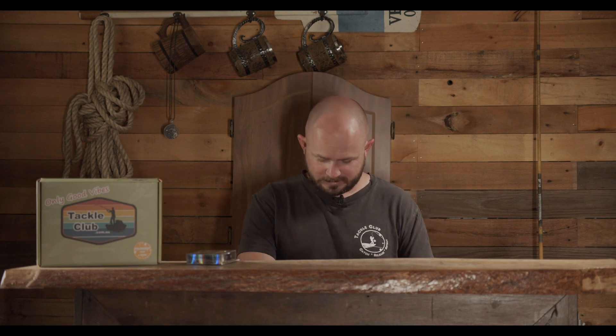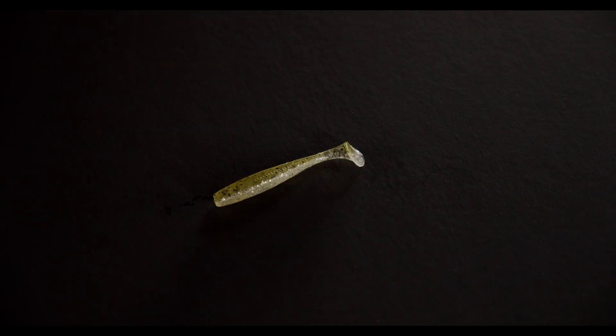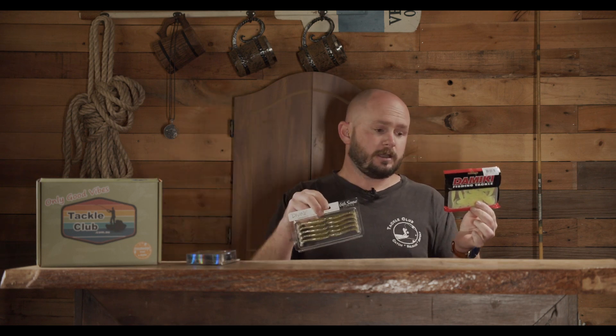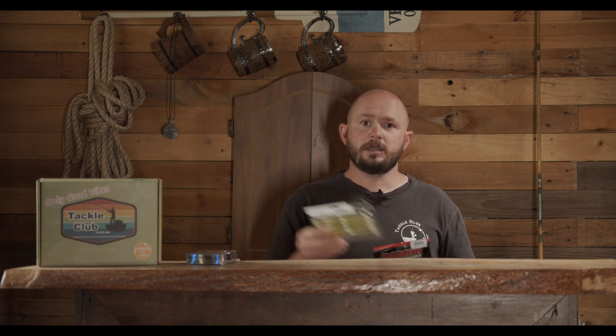We've got two soft plastics and two hard bodies, so let's dive straight into the soft plastics first. From Domeki, we have the Domeki Wow Grub in the two inch - that's a little curly tail style soft plastic. Then from Sixth Sense Fishing, these little paddle tail swim bait plastics are perfectly balanced and ready to go. For the curly tail, I like to rig it on a fairly light jig head and give it a nice slow sink to let that tail do all the action. The paddle tail I'll rig on a slightly heavier jig head and keep them moving at a slow to medium roll.